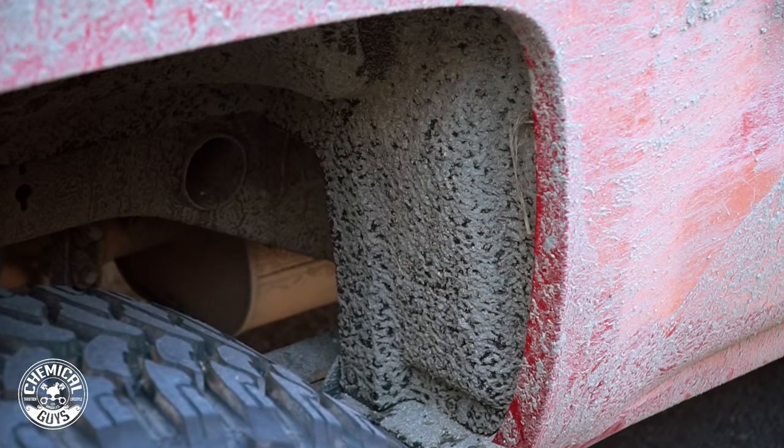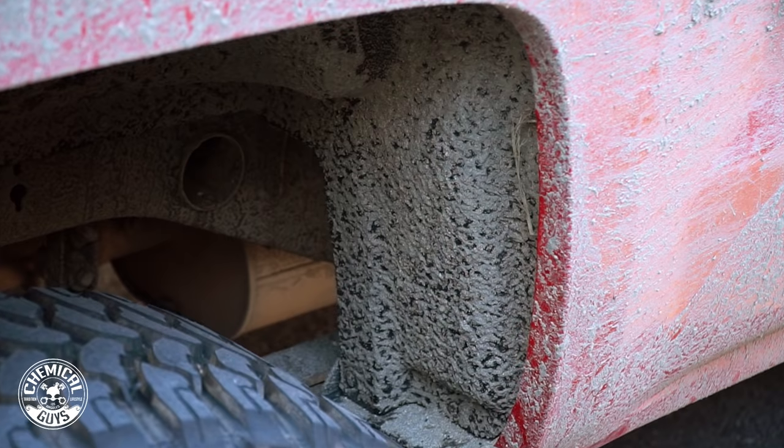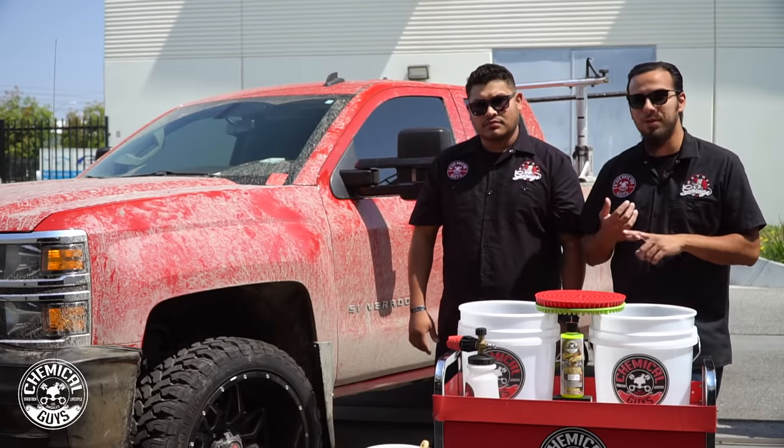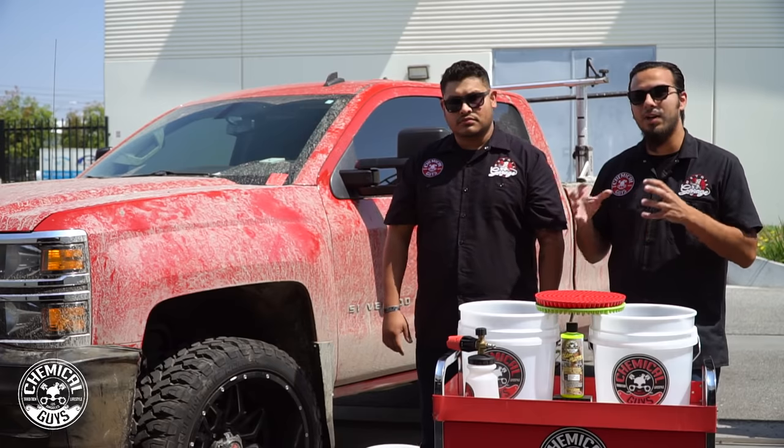To start off we're going to jump in on the wheels. As you can see they've picked up a lot of dirt, clay and anything else that can be thrown up into that wheel well. We're going to start by rinsing it down and then using some soft bristle brushes with our Diablo Wheel Gel to safely remove any abrasive particles of dirt, brake dust, or anything else that can actually harm the finish.